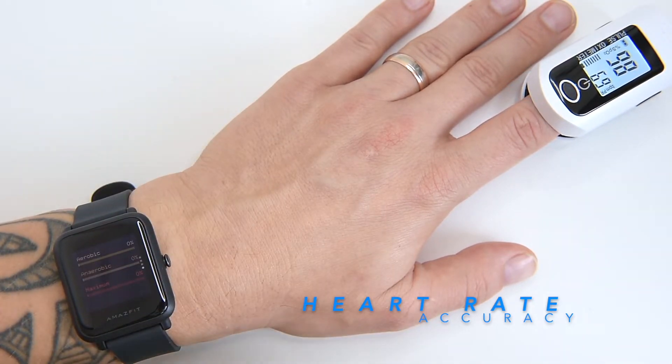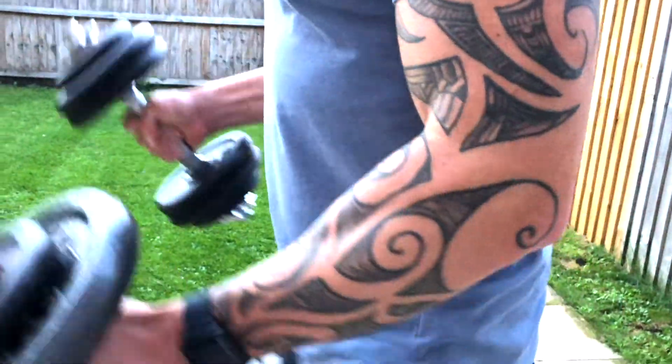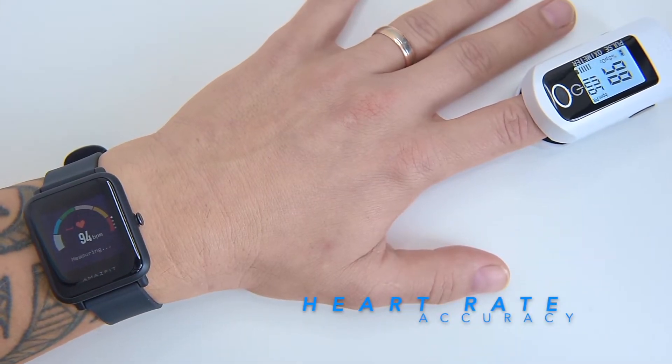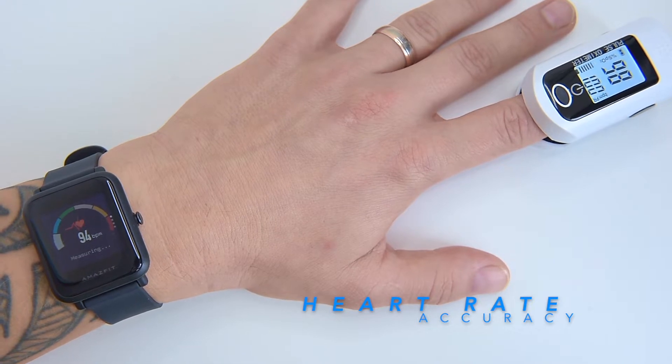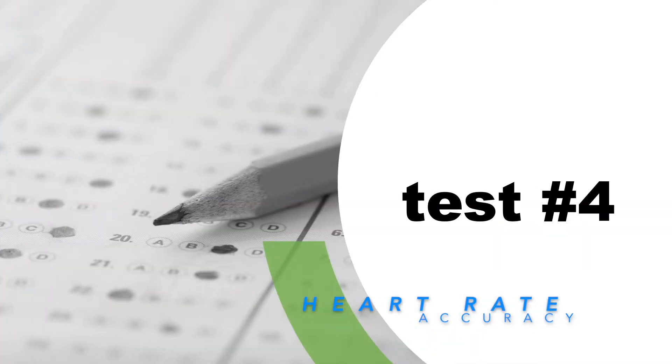Let's take it to the higher level with heart rate measurements during a workout. Obviously these readings should be used for reference only, however they are very accurate. The BIP S Lite shows 100 bpm; the oximeter shows 99 bpm. That's still 99% accuracy — fantastic!